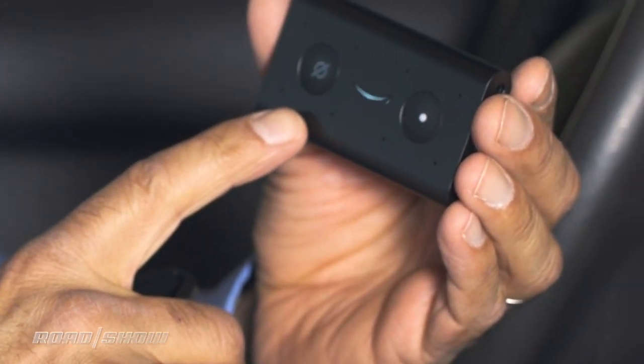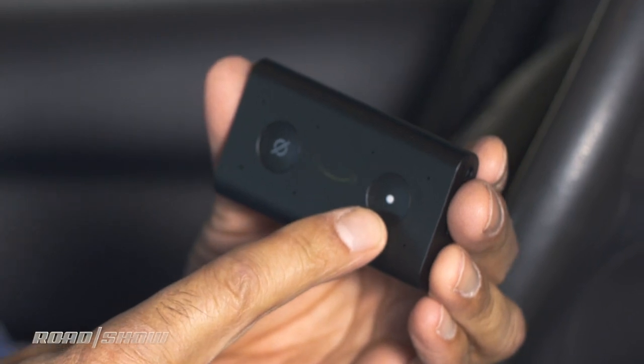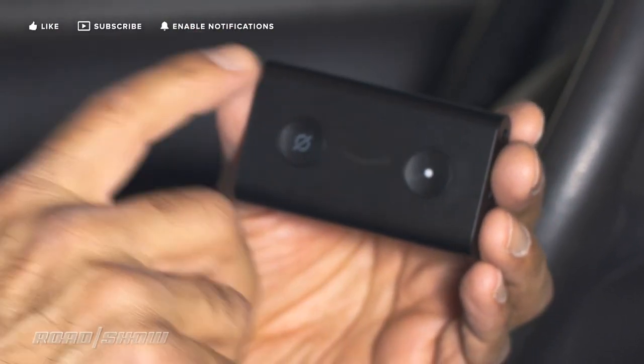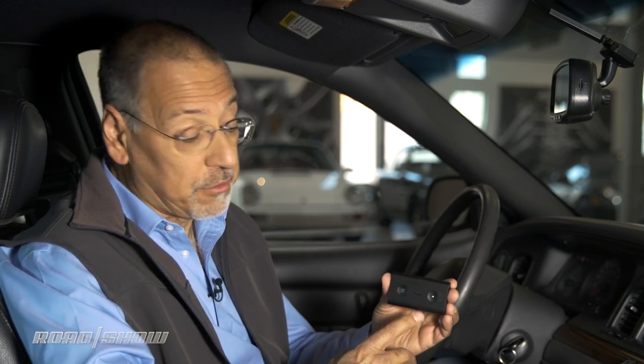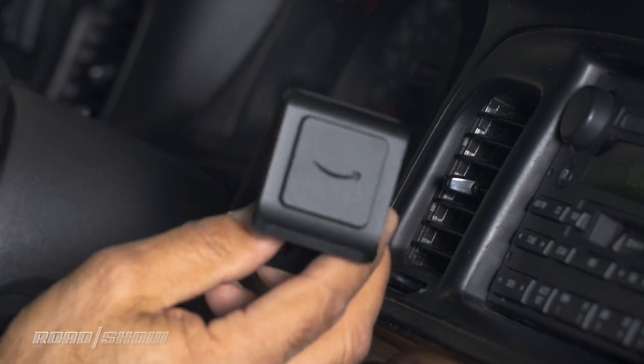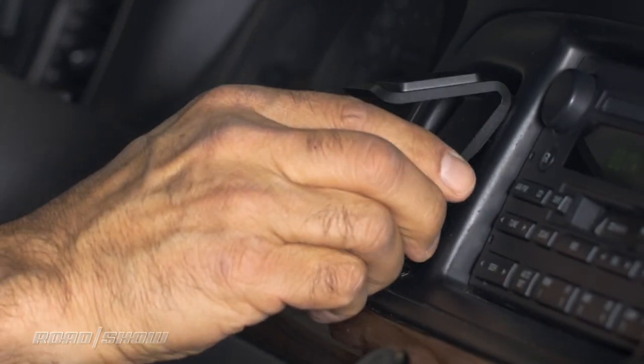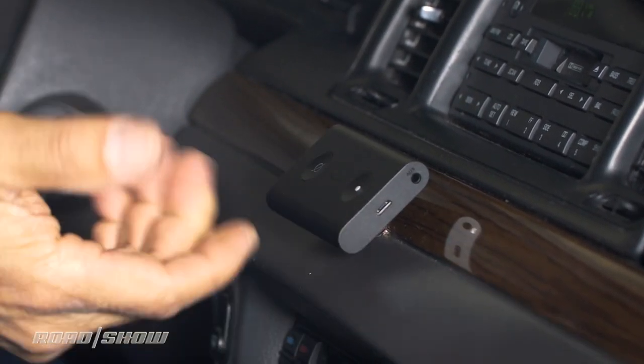Here's the Alexa device in the car. What you've got here is a mic mute button, a general function button typically used for setup, and then you've got these eight little holes. Each one of those has a microphone, and by having an array of microphones, they're able to do some noise cancellation and adaptive listening — different than what you'll find on your phone, so there's one advantage right there. It also comes with a mount that you'd stick in your vent. I hate these kinds of things. I prefer a magnetic mount on the dash.